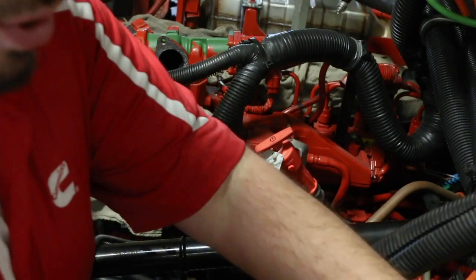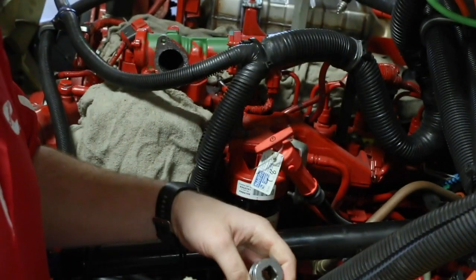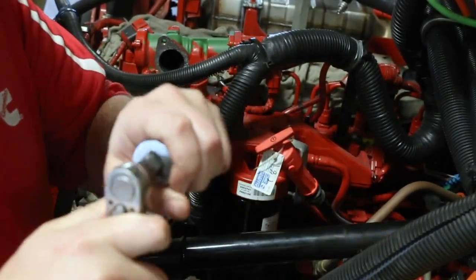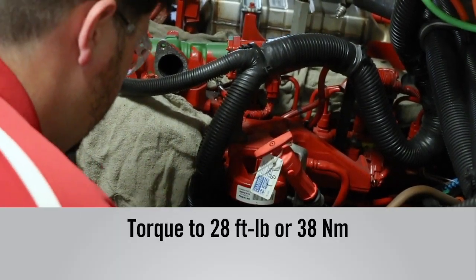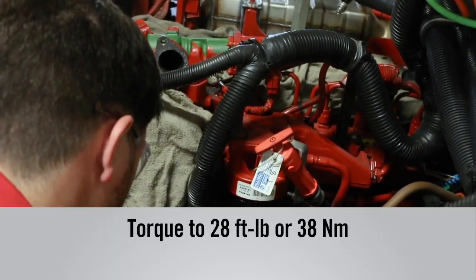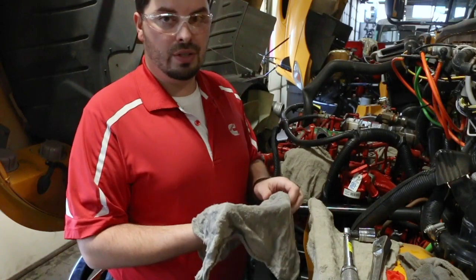Once you get the filter until the gasket is touching the head, you are now ready to torque the filter down. Once you have your filter torqued to the 28 foot-pounds that is recommended on the instructions on the side of the filter, you're ready for the next step.